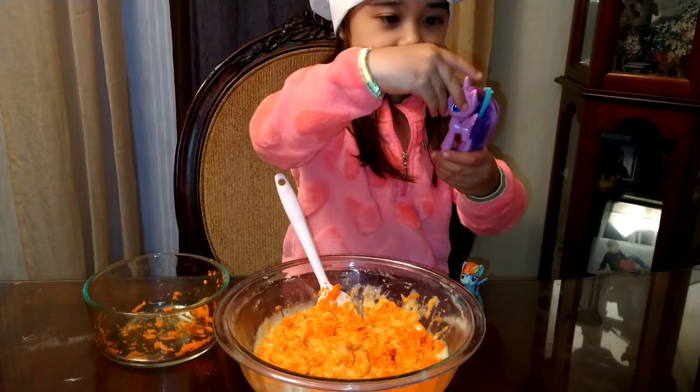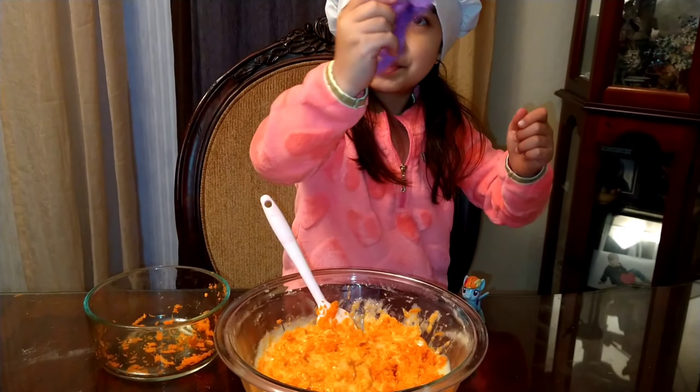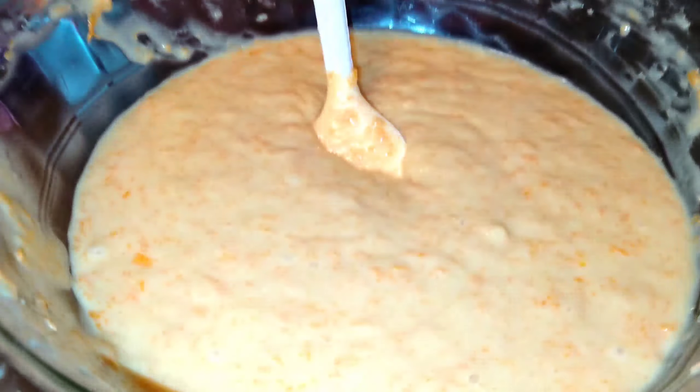Guys, the second one will be for making carrot juice. This way, if we put it in the oven — now we're done.